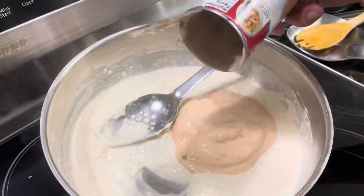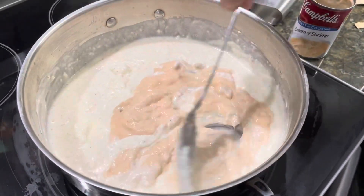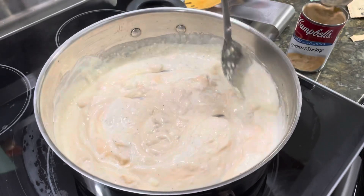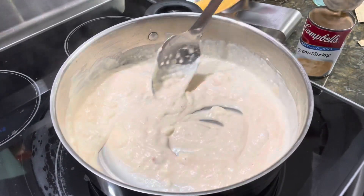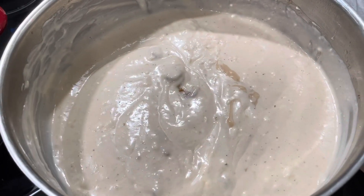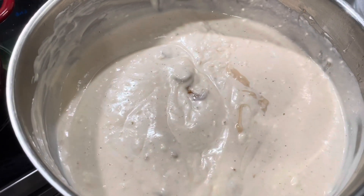We add our can of condensed cream of shrimp and stir to blend, making sure it all combines and becomes smooth. This is the texture we're going for — nice and creamy, this is what you want it to look like.